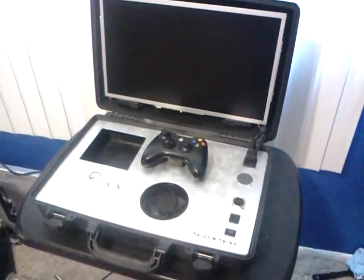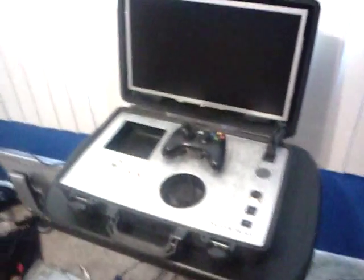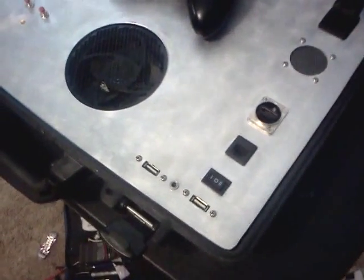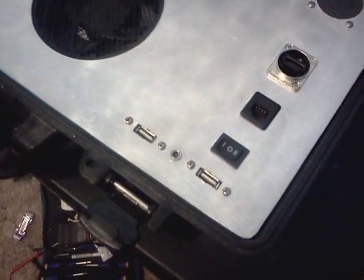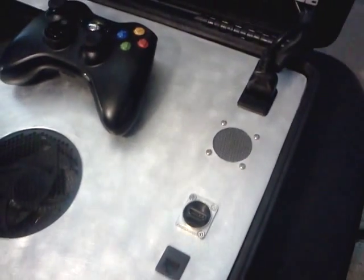Here's the portable mobile Xbox 360 again. This time I got it plugged in. You can see the cord hooks up right there. You can see better the HDMI ports, the Ethernet port, volume control, and then the two USB ports and the fan. Right now it's turned off.